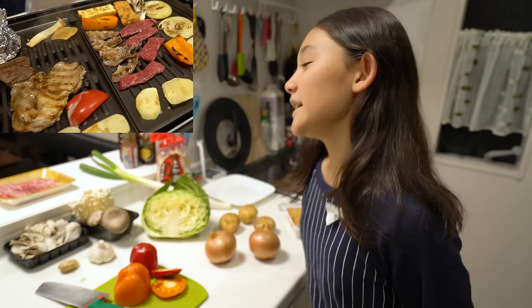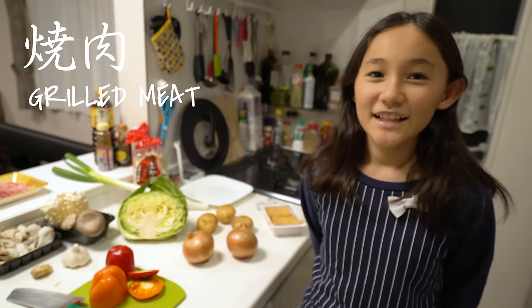And what's yakiniku? It's meat that is fried, kind of. Grilled meat, I think?